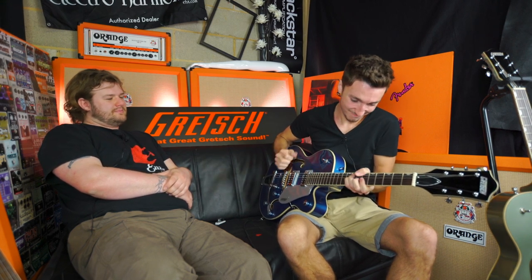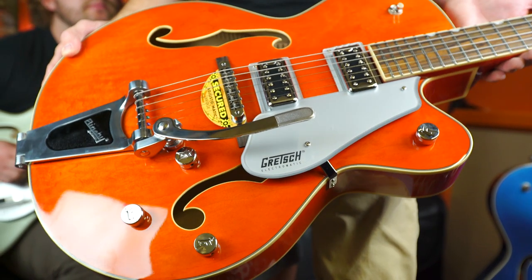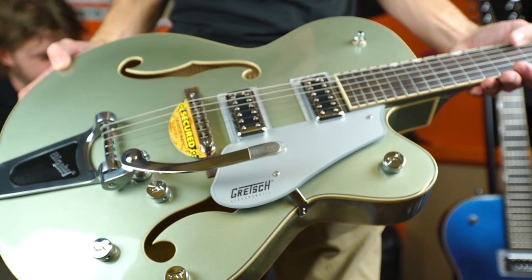We're going to take you through some of those differences today. We've got an assortment of guitars — four 5420s, you can't move for Gretsch in here. We have got the new color, this baby here: Fairlane Blue. We've got the Vintage Orange and we've got the classic Aspen Green, which has been a big hit as well.